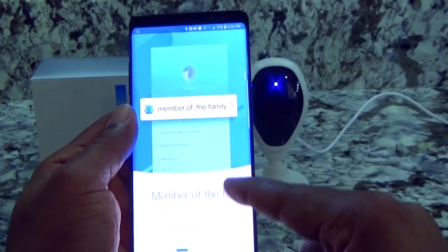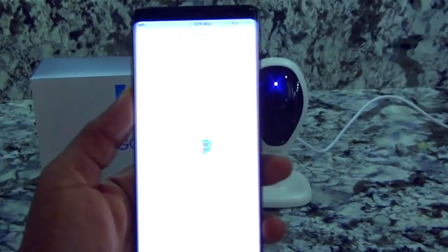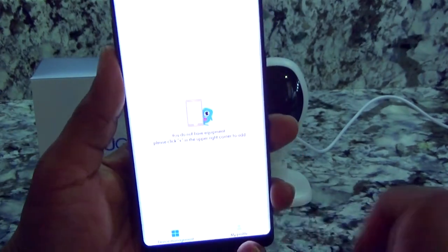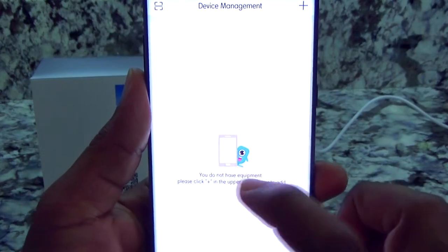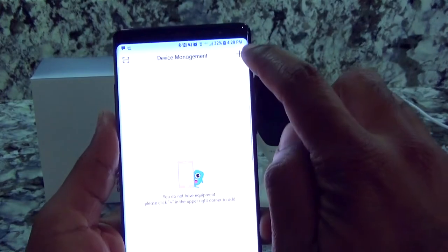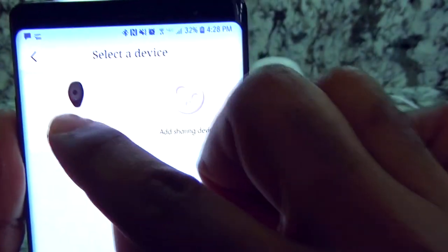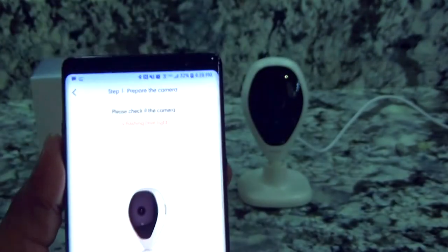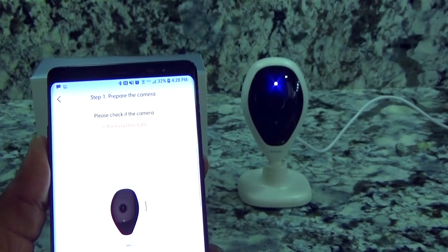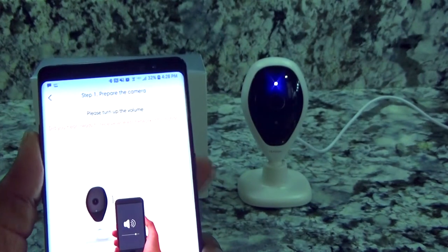Once you get your device registered, you're going to come to this screen. You'll see a little camera icon and it's going to ask you to add your device. At the top there's a plus button — click on that and then select 'Smart Wi-Fi Camera.' It will prompt you to check your camera for a blinking blue light and to turn up the mobile phone speaker volume.